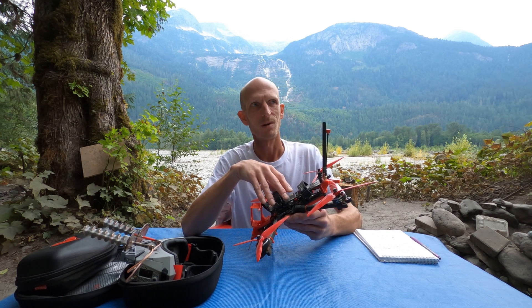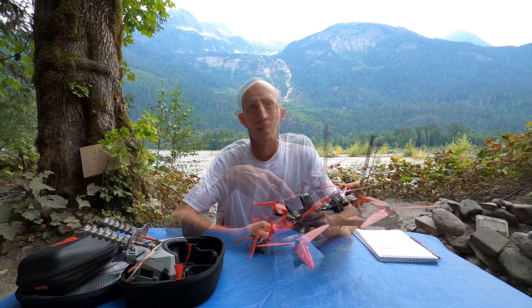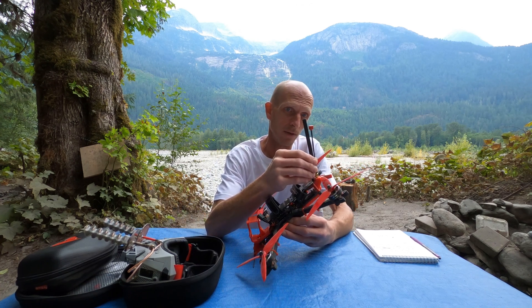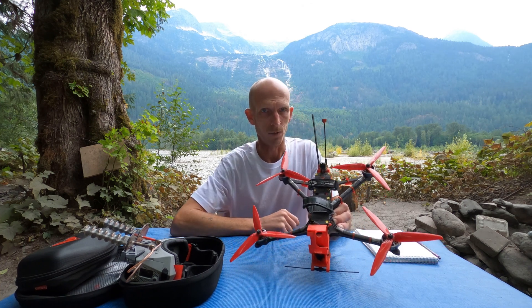Sorry, more school buses of whitewater rafting expeditions heading up the road here — sorry about the noise. Yeah, that's probably one of the biggest keys to having really good long-range video: having a long antenna that does not get blocked by anything on your quad.